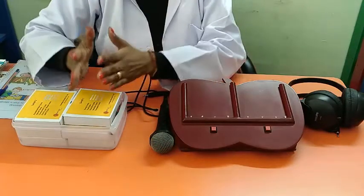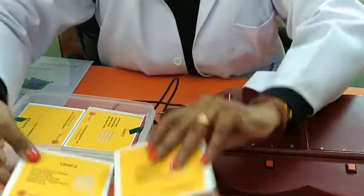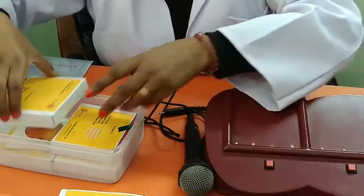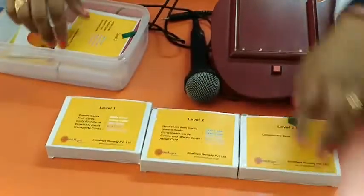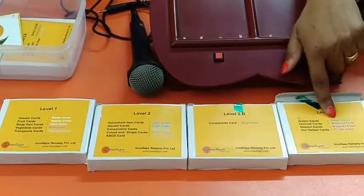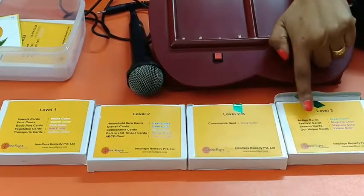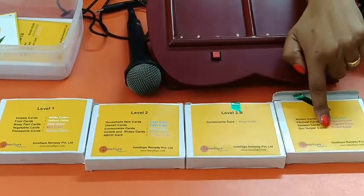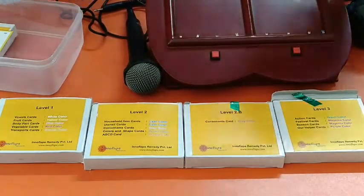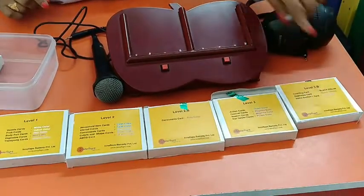We are providing systemized level-wise design cards. We have all the word categories: Level 1, Level 2, Level 2B, Level 3 which has action cards or daily routine cards, grammar cards, festival cards, season cards, and helper cards. Level 3B has counting cards, opposites cards, and home sections.